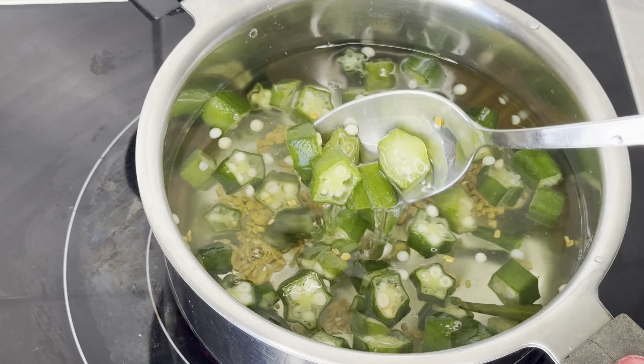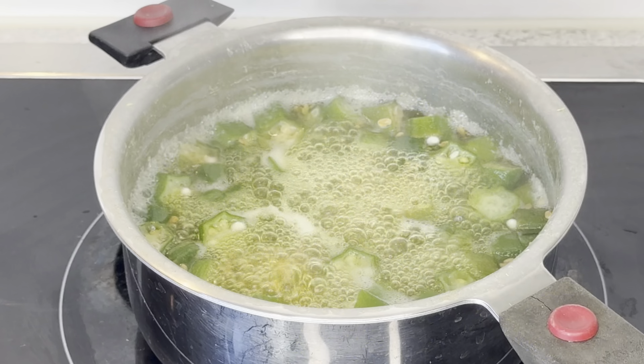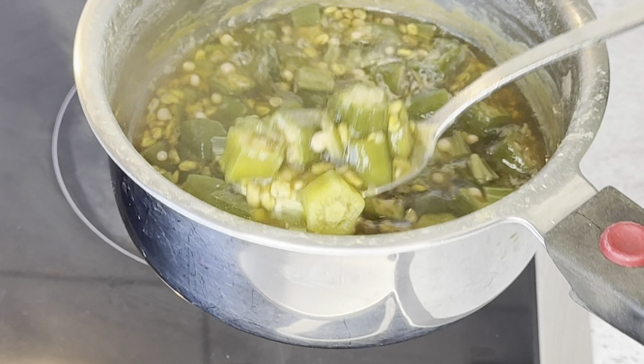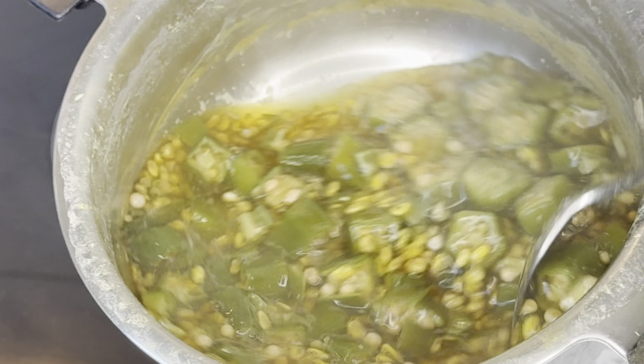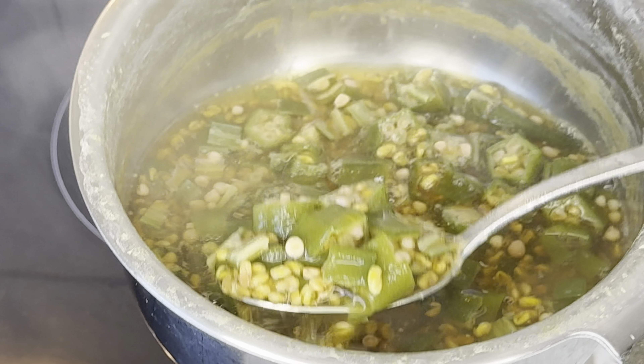My first ingredient is going to be okra. Okra is great for hair — okra is pretty much great for everything in your body. If you have not been using it, you can also be drinking okra water for your body and your health in general, so okra is really beneficial. I would advise that you add okra into your health remedy.